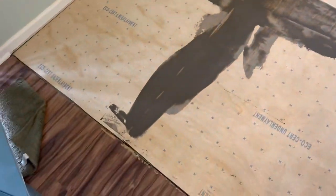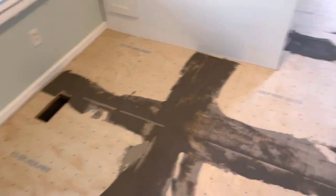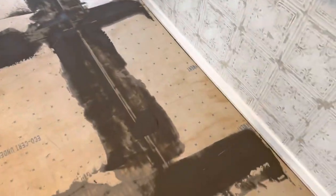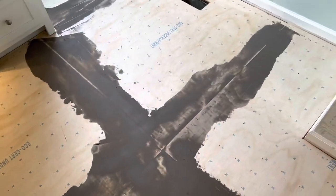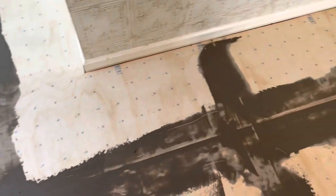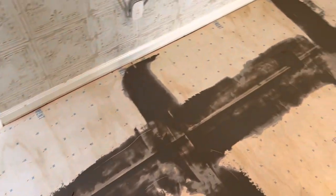This is going to be it for today — it's like 3:30, almost 4 o'clock. I'm not going to sit around and wait on mud to dry and then wait on glue to dry twice to get this done tonight. We'll wrap it up and come back in the morning.